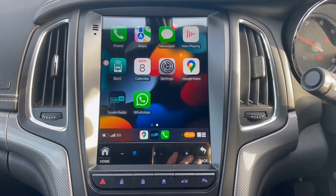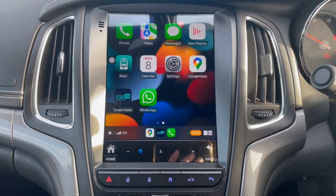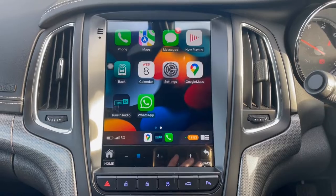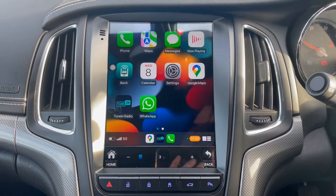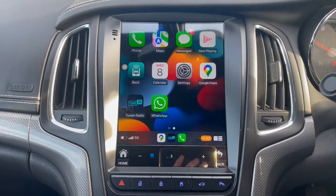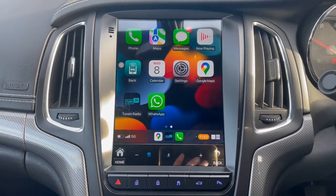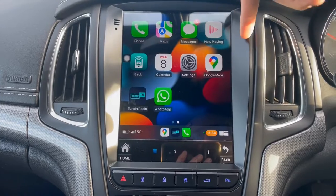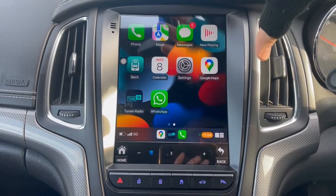This video is designated for Cascader use. As you can see, this is the CarPlay application which is already pre-loaded onto the system and comes at no extra cost. This is all fully loaded prior to the video just to keep things short. You can see it's brought over maps from my phone.